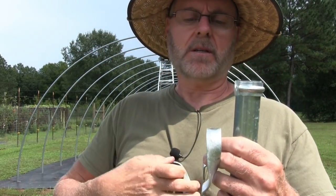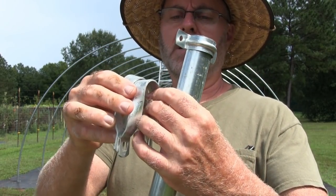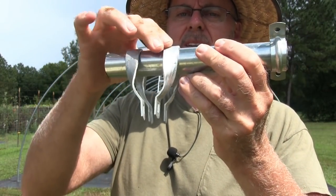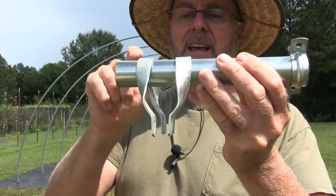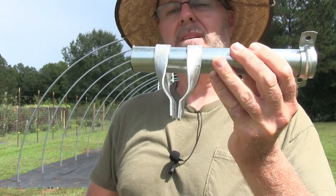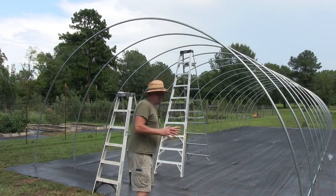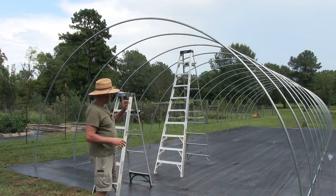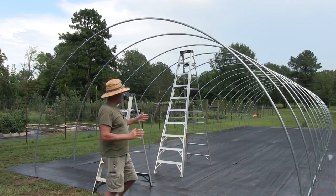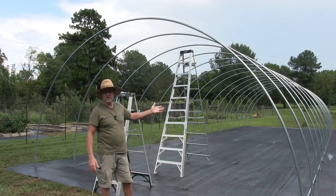These hangers work like this — they go together, the bow goes across into here and the purlin goes across into here and it gets clamped together. So that's what we're going to do up there. We're going to be putting this purlin in one section at a time.